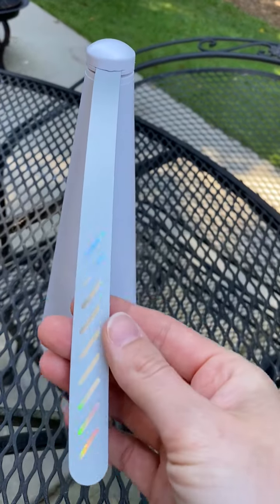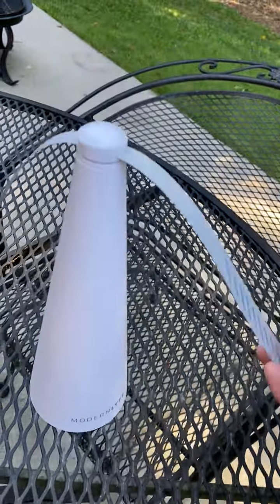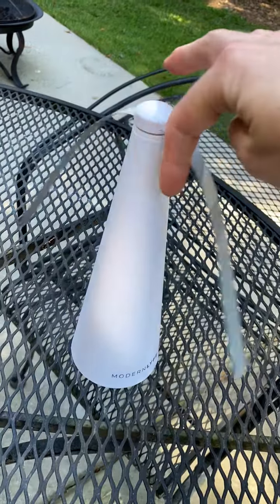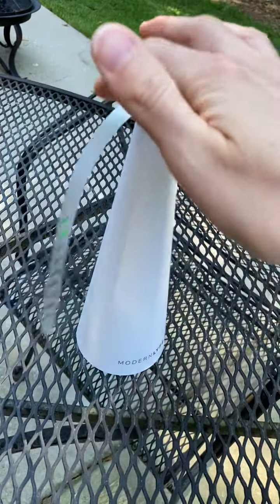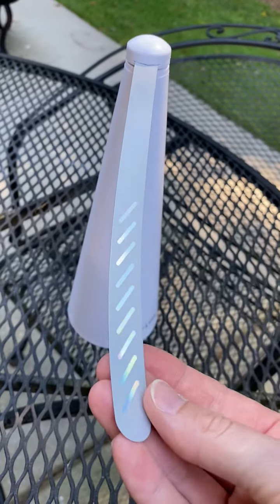The point is that they've got holographic reflectors on the blades, and along with the movement of the fan, that's what keeps the flies at bay. This is not meant to provide you with a breeze or anything like that — it's just a slow, gentle spin that, along with the reflectors, scares the flies off.